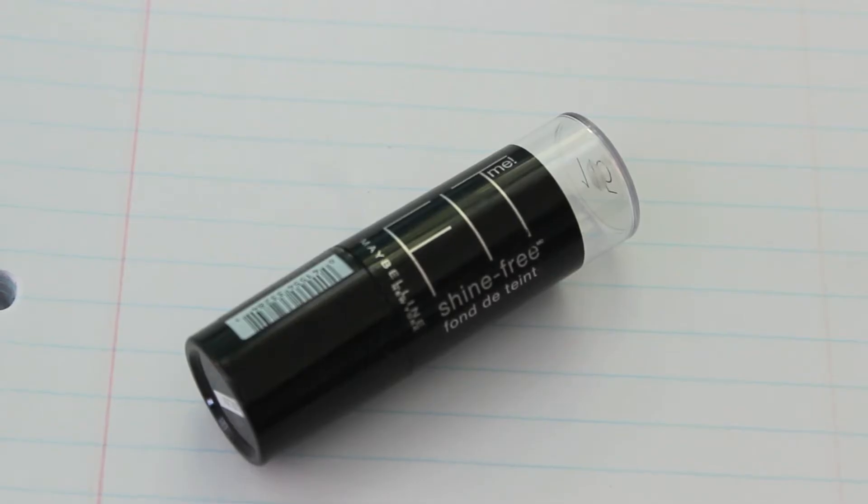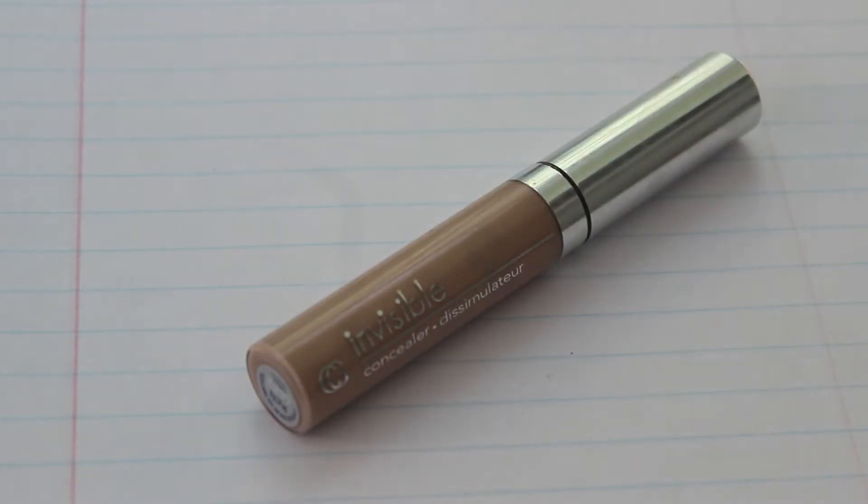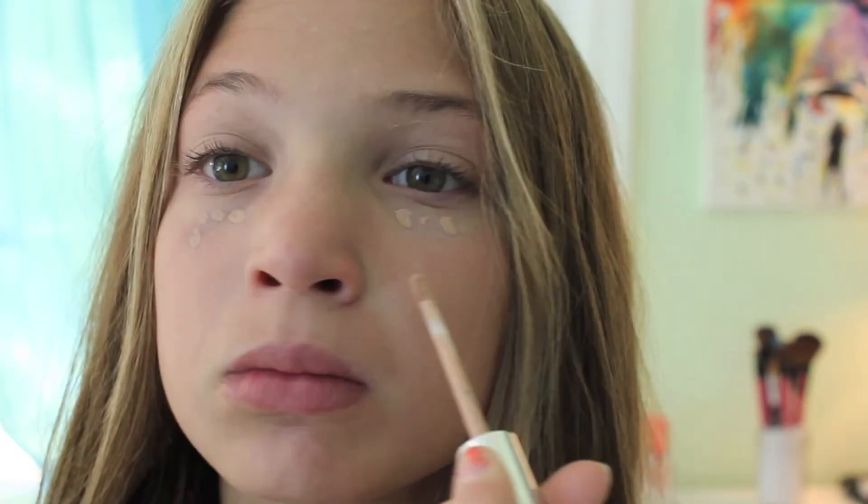Now for 7th grade. I have my Maybelline Fit Me Foundation and I'm putting this under my eyes, on my forehead, on my chin, and anywhere you need foundation, and blending that in with my Beauty Blender and my fingers. Then I'm using my Comfort Girl Concealer, dotting that under my eyes and on any blemishes. I'm blending that in, and that is the face makeup.